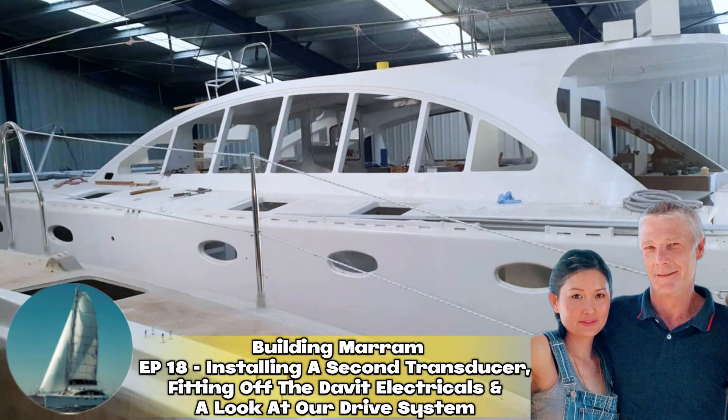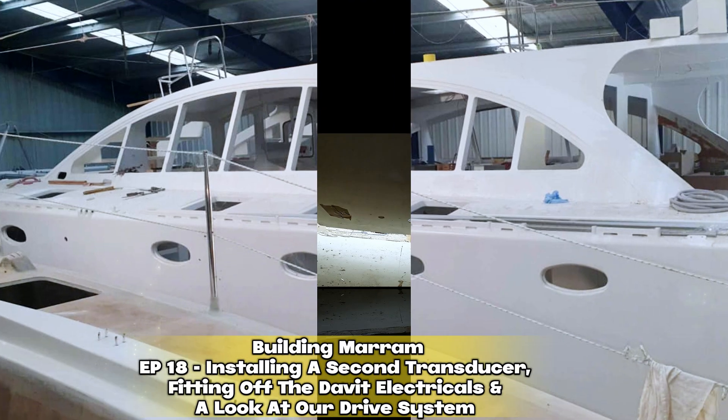Hi there, we are Kel and Mel, building Marin, our floating dream home. Hope you enjoy a look at our life of building a catamaran.